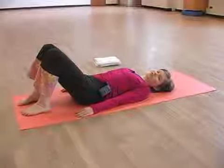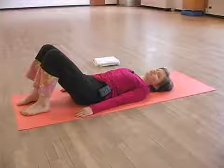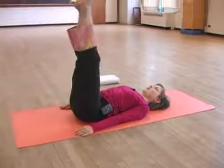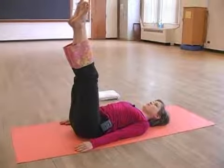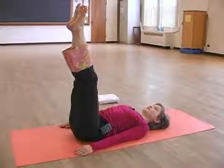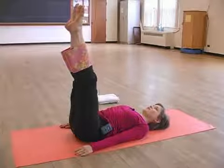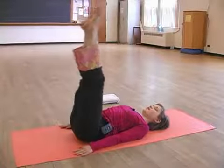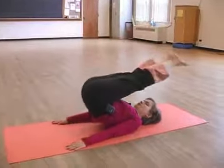The next exercise is called the rollover. To begin, put your legs up and without using momentum but initiating from the strength of your abdominal contraction, exhale to rollover.